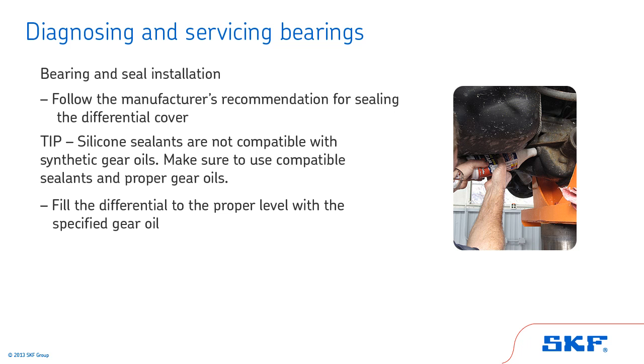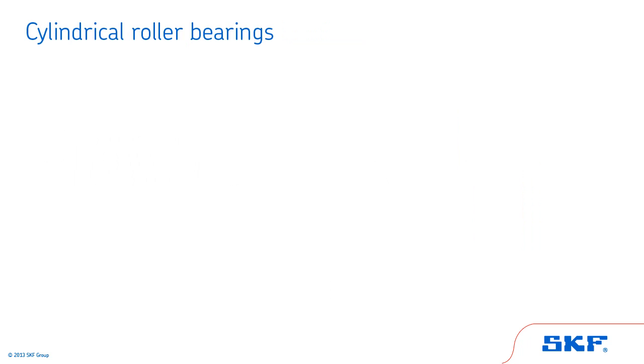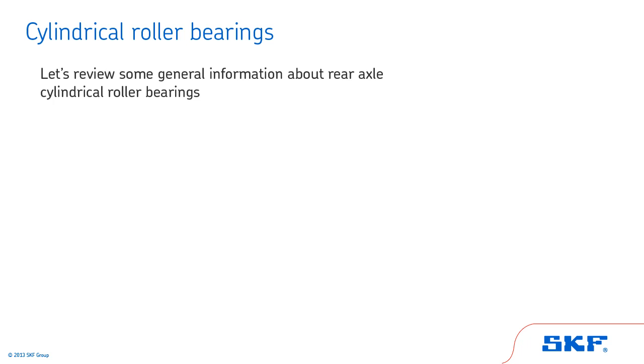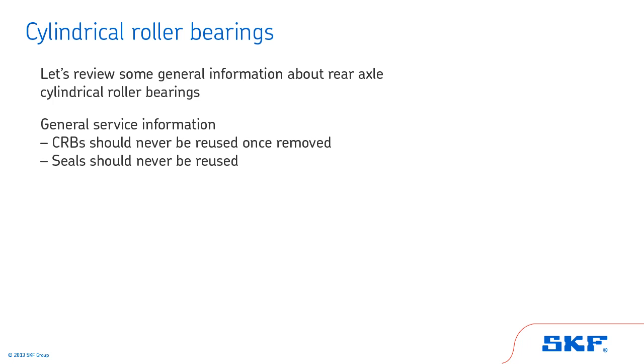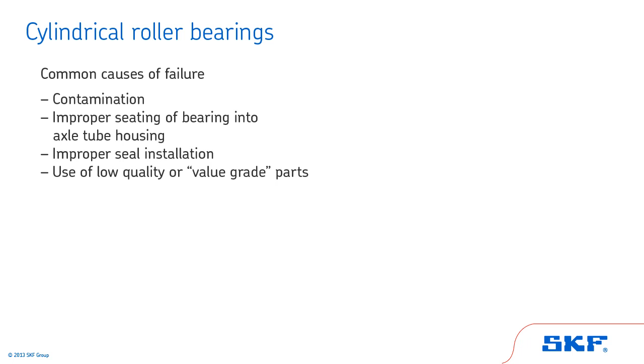Finally, fill the differential to the proper level with the specified gear oil. Install the rotor or drum and follow the vehicle manufacturer's recommended procedure to replace the tire and wheel. Now, let's review some general information about rear axle cylindrical roller bearings. Cylindrical roller bearings should never be reused once removed, and be sure to never reuse a seal. Common causes of cylindrical roller bearing failure include: contamination, improper seating of the bearing into the axle tube housing, improper seal installation, and use of low-quality or value-grade parts.